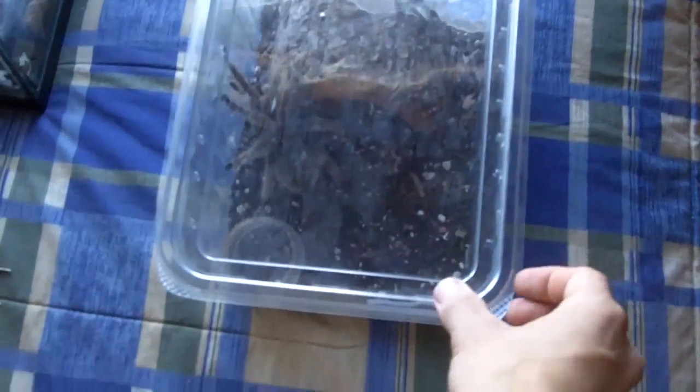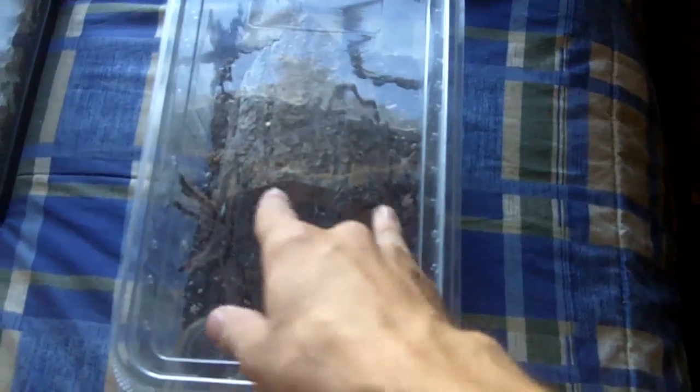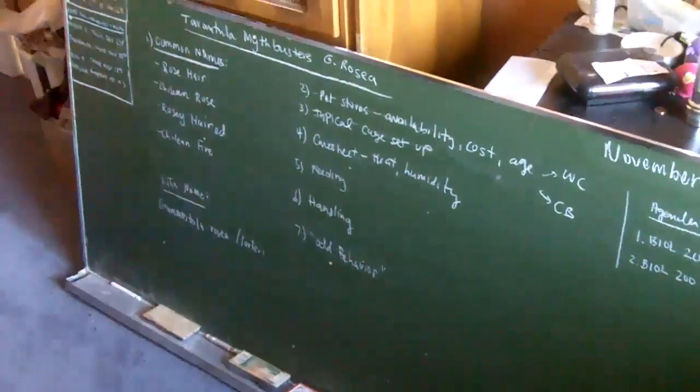For humidity, all you need to do is fill up the water dish and let it overflow a bit. G. Roseas do not like wet substrate. If the substrate is too wet, you'll sometimes see them on the glass — that means they're telling you they don't like their conditions. For feeding adults, I give two or three crickets once a week or once every two weeks. You really don't need to feed them more than once a week, as tarantulas have slow metabolisms. Power feeding does shorten the lifespan of your T, though it will make them grow faster.